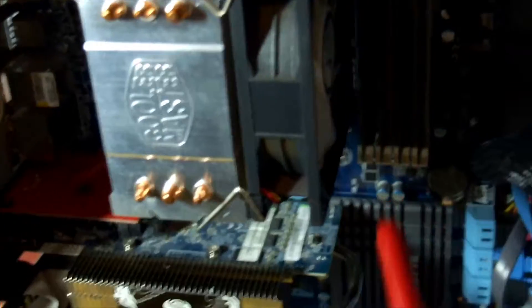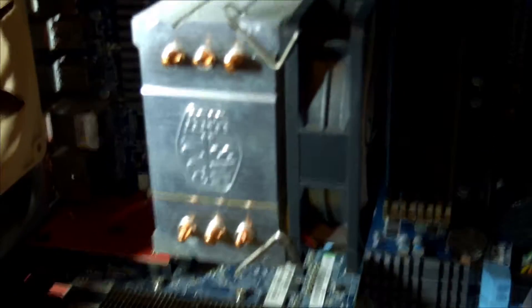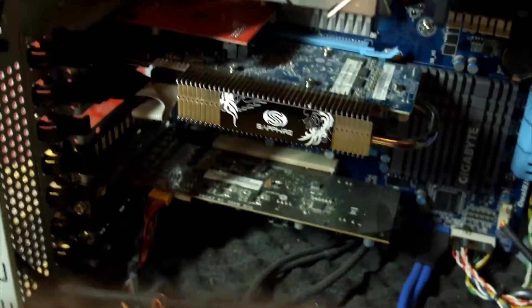Wrapping up with the XFX power supply — it is identical to the Seasonic equivalent that I've seen. The difference is you have to register for the five-year warranty; it's three years out of the box. That perhaps explains the slight price difference. But it's a nice power supply either way.